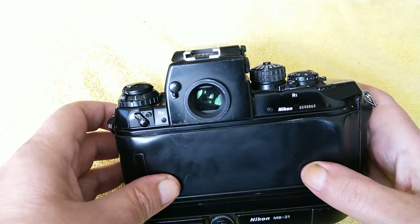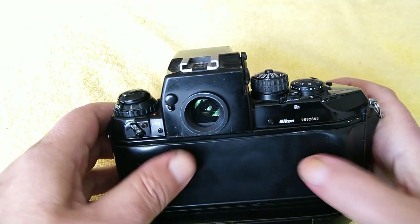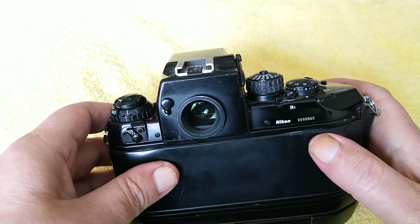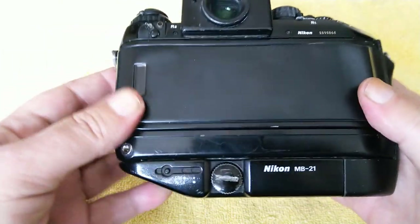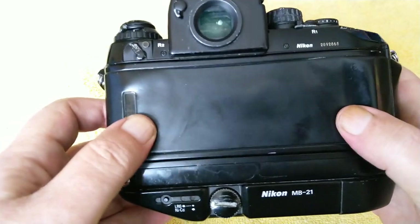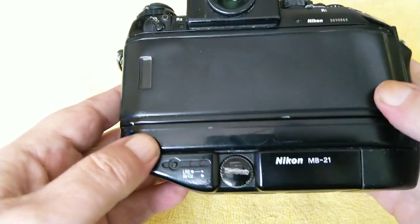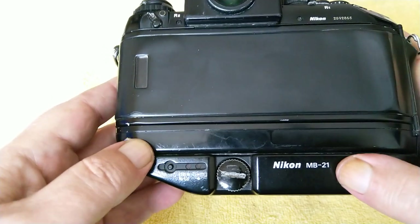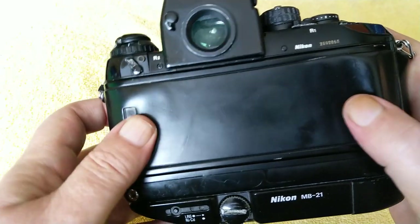The MF24 back does add some useful features like exposure bracketing. There are some nice features like you can lock an autofocus focus point — when something's in the point it'll take a picture, which can be quite useful. That's something extra you have to buy, although it was standard on the EU version. There are three variations of these: the F4, the F4S which is this one with the MB21 grip, and then the F4E which was the last of them and came with a bigger grip and the MF24 back as well.